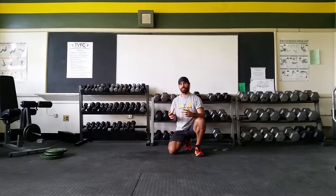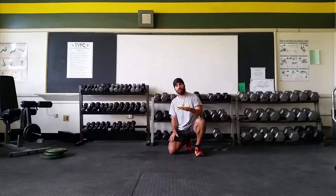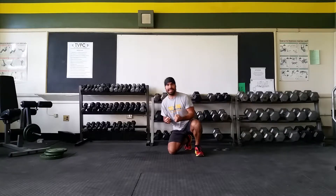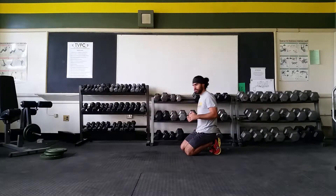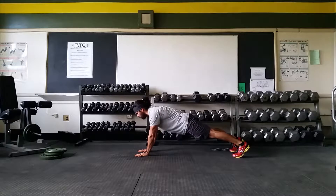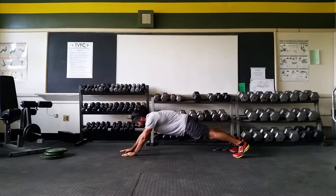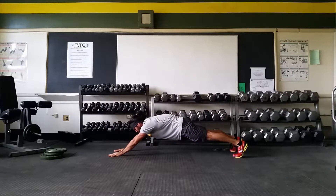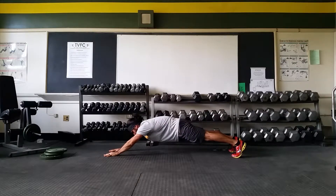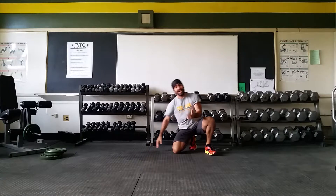My hips start to want to rotate, so I'm going to fight that. And as I walk my hands further and further forward, my hips are going to want to drop and my back extend, and so I want to fight that as well. So it's a combination — it's kind of an all encompassing core exercise. Level one is going to be just doing that one step out, step in, and then you just make it harder as you reach further and further. Be mindful not to go too far — you want to make sure that you stay under control the whole time. So that's the walkout.